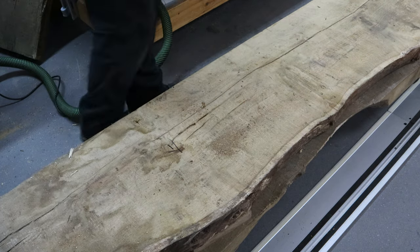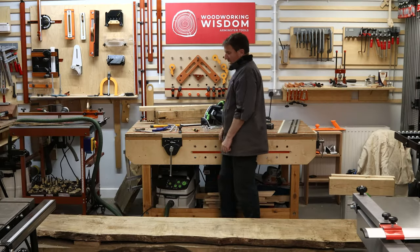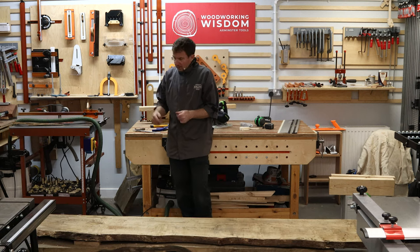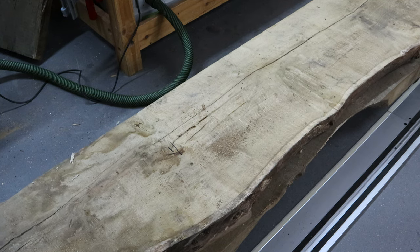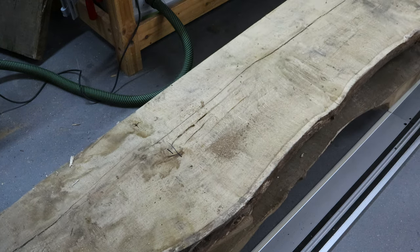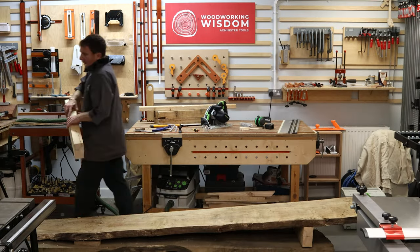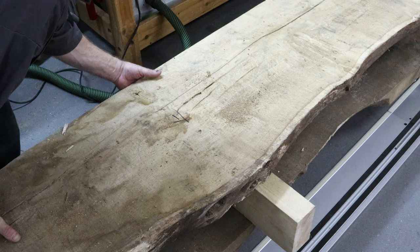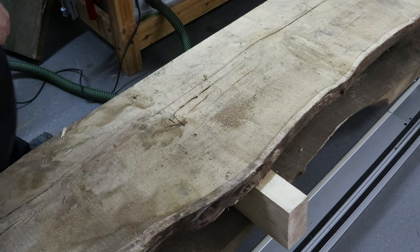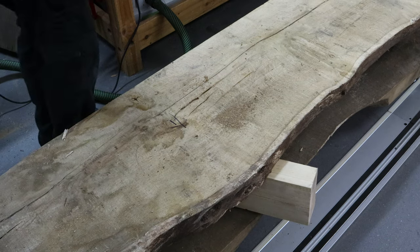That's roughly the sort of length we want — it'll obviously be fractionally smaller when finished. That gives me a guide point for where I've got to cross-cut it. Some of you might go hand saw or jigsaw, but a hand saw would be slow and a jigsaw won't give you a nice straight line. So I'm going to use a guide rail saw. I'll angle the board a little bit — let me get the short rail.